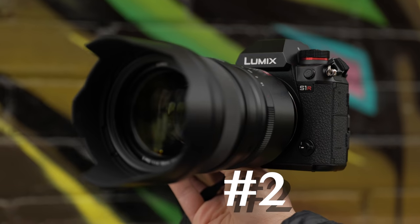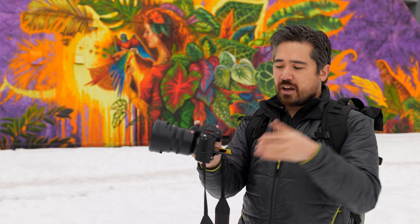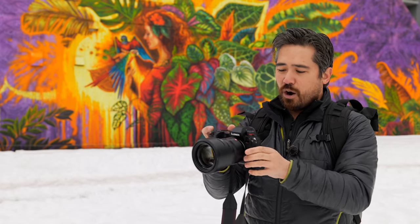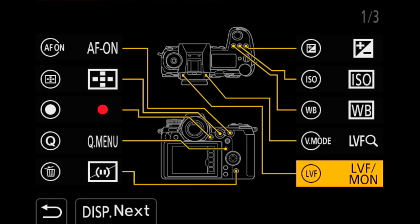In second position it's the Panasonic S1R. You have to be okay with the heavier weight, but you get a solid grip, fantastic customizability, and lots of buttons. It has an excellent touchscreen interface, and the screen not only tilts but also has a flip-out option so that if you're doing vertical compositions you can still use it. Overall the S1R gives you a little bit more customizability and edge in handling.